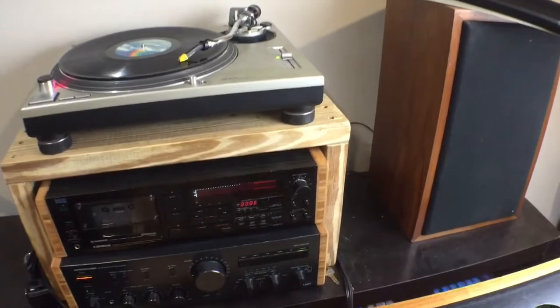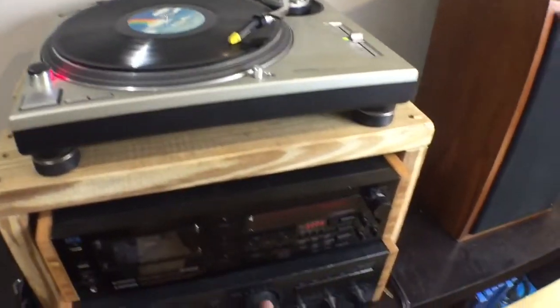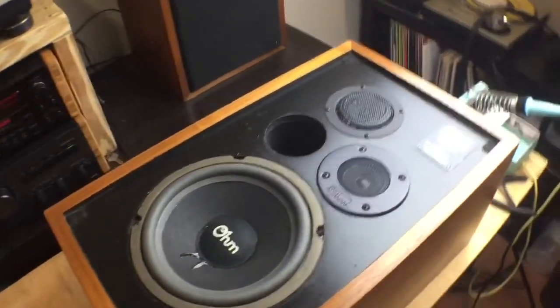Hey guys, another repair video. A little Steely Dan playing in the background — you guys know I love Steely Dan. Let's lower that down real quick. Today it's going to be one of my own speakers.